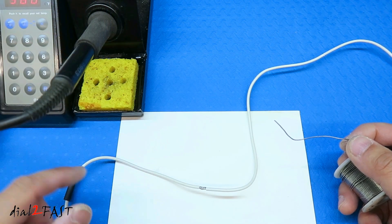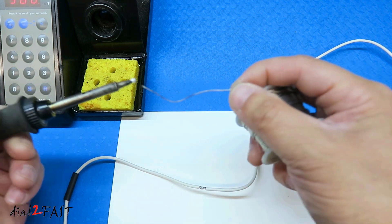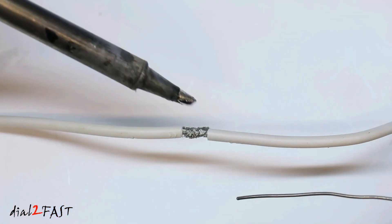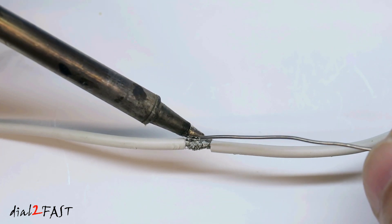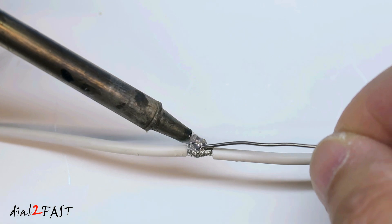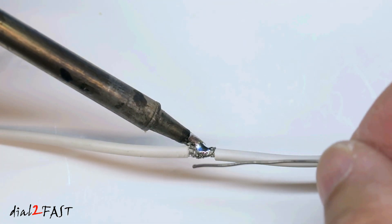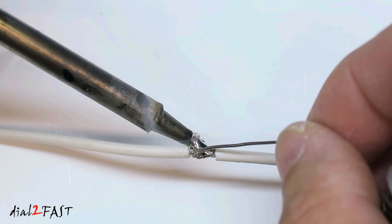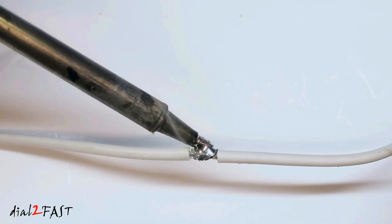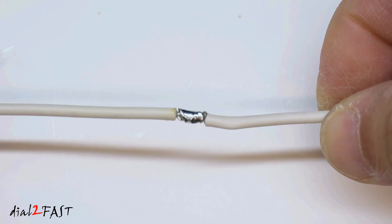When you solder, make sure you have a wet sponge like I have here and clean the tip. Then tin the surface with solder. Now place the tip of the soldering iron onto the metal surface and start feeding solder. Just let the solder flow into the wire. Look at your solder connection and make sure there is good solder flow throughout.